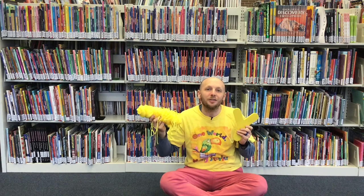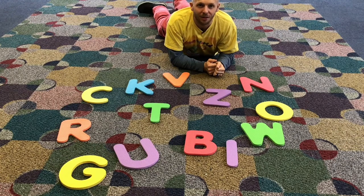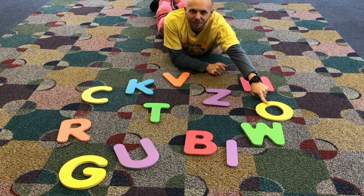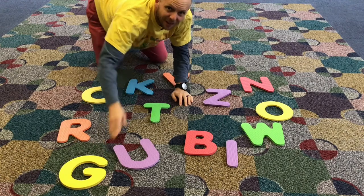I'm going to show you something else that's yellow. These letters are yellow — well, at least some of them are. What letters do you see that are yellow? The O is yellow. The C is yellow. And the G is yellow.